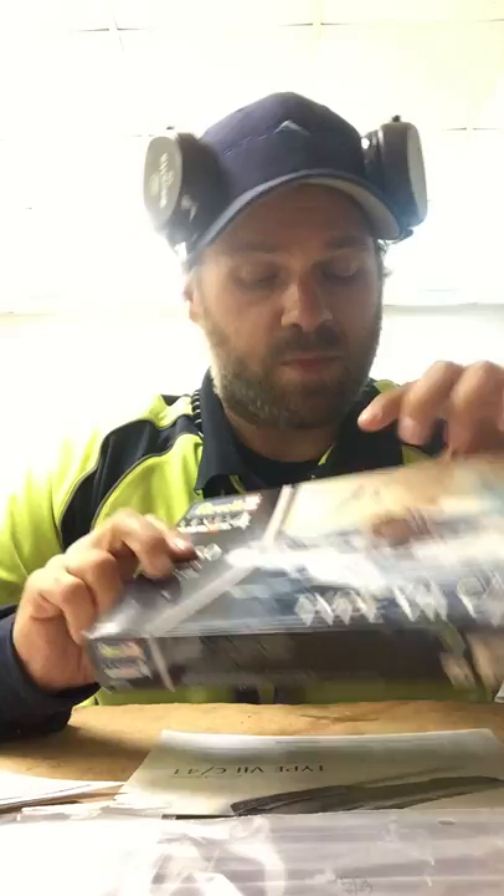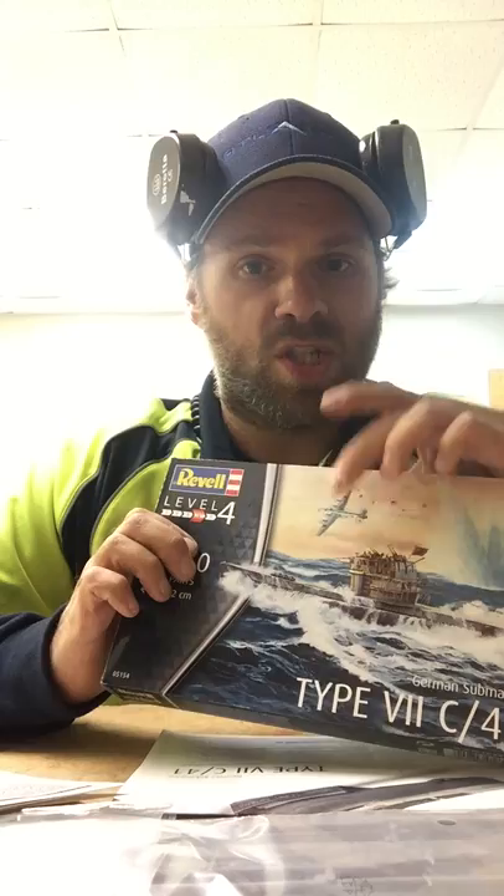It comes with really nice instructions and the regular decals. The box art is really nice — it shows a submarine being attacked by a British aircraft. I forgot what the British called it, but it's their version of our B-24 Liberator set up for maritime patrol. Really nice box art.